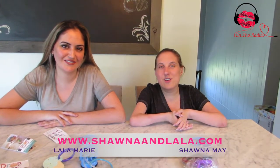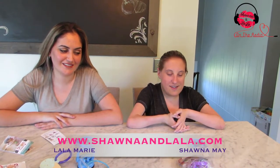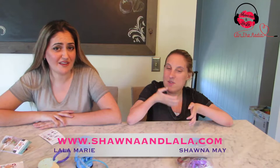It's Shawn and Lala and we are featuring Drop Stoppers today, which I think definitely every parent needs. It makes mom's life easier.